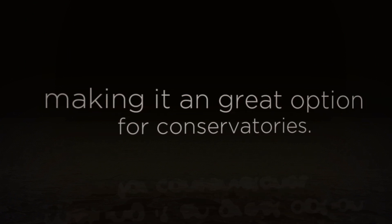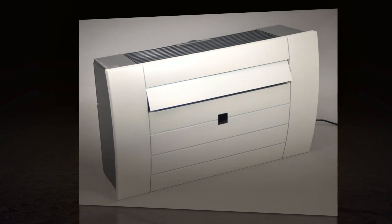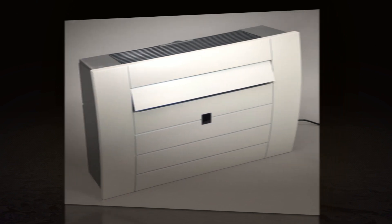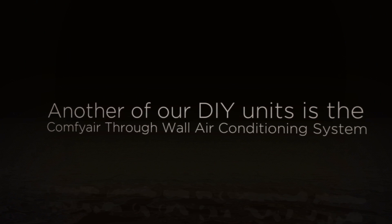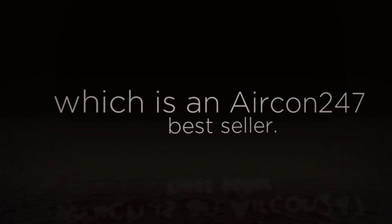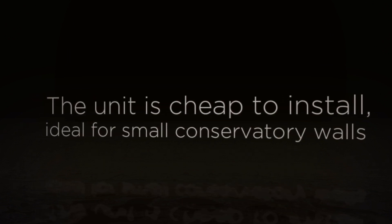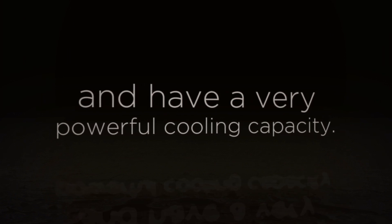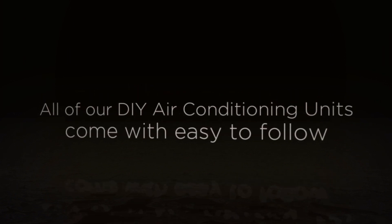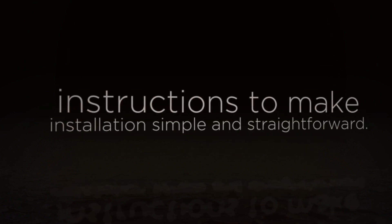Making it a great option for conservatories. Another of our DIY units is the Comfy Air through-wall air conditioning system, which is an Aircon 24/7 bestseller. The unit is cheap to install, ideal for small conservatory walls, and has a very powerful cooling capacity. All of our DIY air conditioning units come with easy to follow instructions to make installation simple and straightforward.